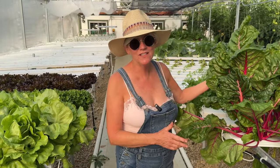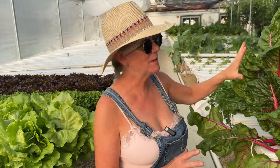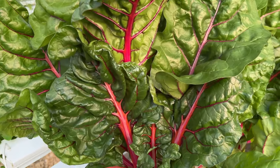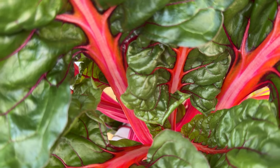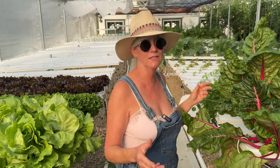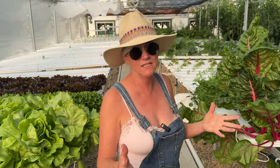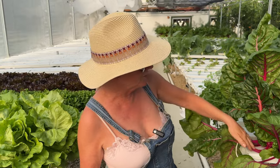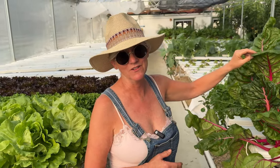Here's my Swiss chard — the cultivar is Chard Bell — and I have quite a few customers that really expect me to have this every week. It does really well in hydroponics and doesn't get too big, and the leaves stay nice and tender. Customers tell me they make omelets with it — sauté it and put it in an omelet — or just sauté it with butter, salt and pepper as a side dish. Me, I like to eat the stalks in my salad, so I make sure I always have 12 or 15 of these when I go to market every Saturday.